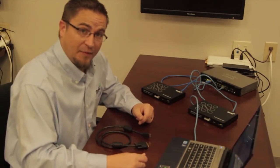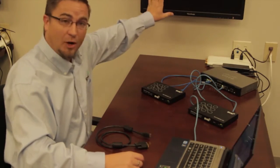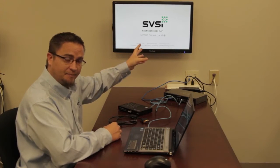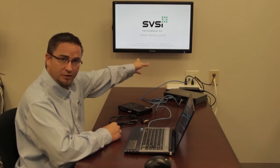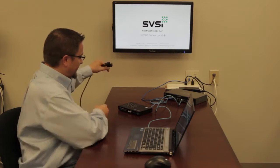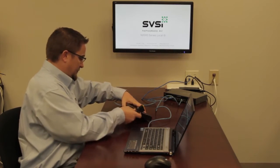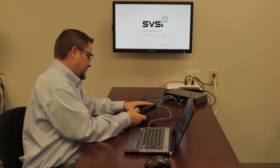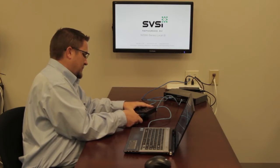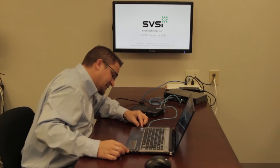That's the basics of hooking up the network connections to our devices. What I'm going to do is mount this decoder behind the monitor so it's not seen. I've got my decoder mounted behind the display, running through a little patch plate on the wall to get PoE to it. Now I'm going to take my DVI-HDMI adapter and connect my laptop to the encoder.